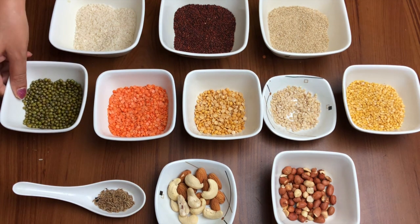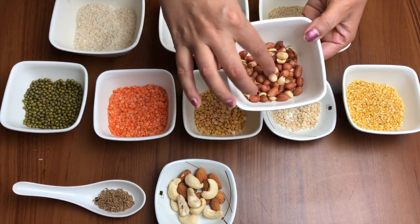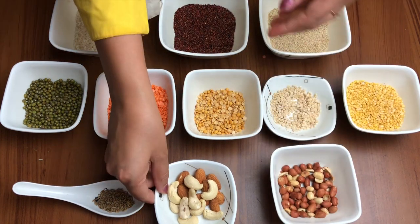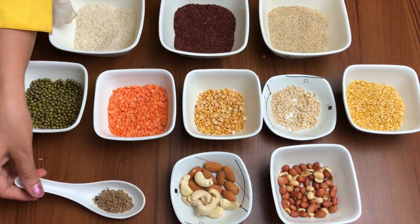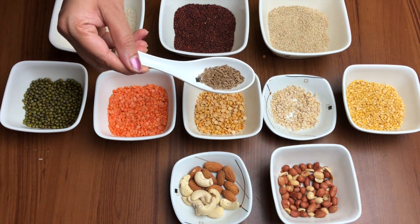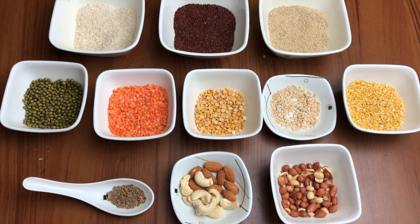We have also taken whole green gram, which is the whole moong dal. Other than urad dal, everything is quarter cup. I have taken some nuts, which give good fats and are also rich in proteins. I have taken cashew, almonds, and peanuts — about quarter cup each.